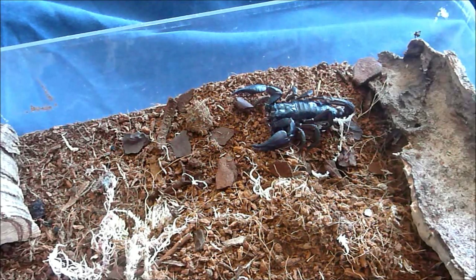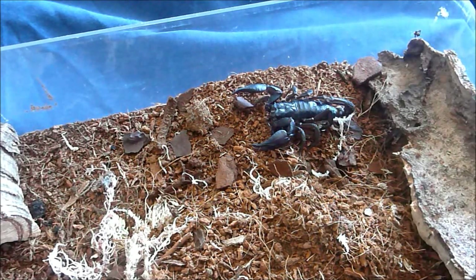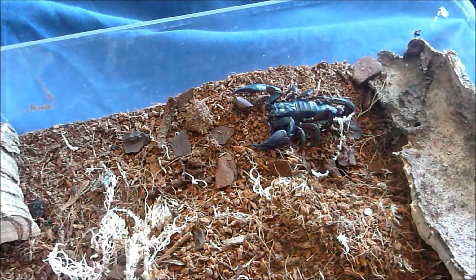Hey everyone, it's Chancellor Dan here and I'm going to show you how to pick up a scorpion. I wouldn't recommend doing this too often, but there are times when you will need to move them around and this is easier than faffing around with deli cups and tweezers and things.